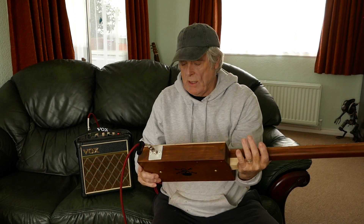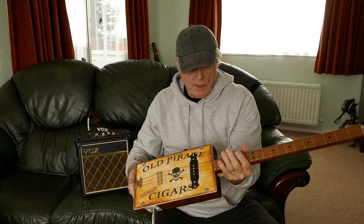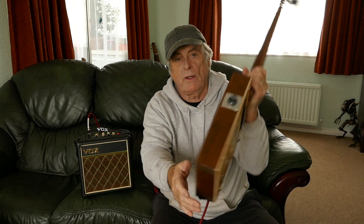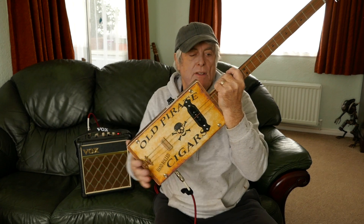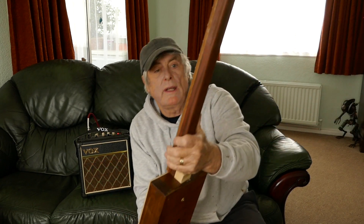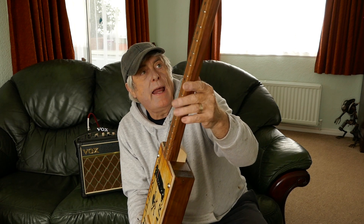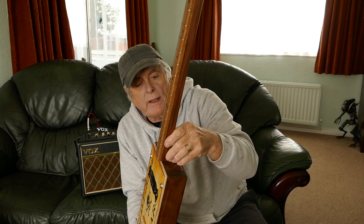This is a nice one. This is pine top and bottom. Obviously it's got the skull in the graphics there. I'm not sure what this wood is. The fretboard is oak. The neck — I'm not quite sure what it is.